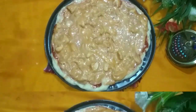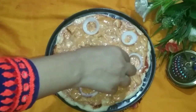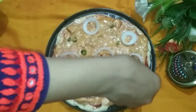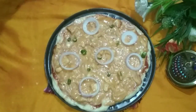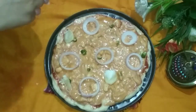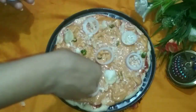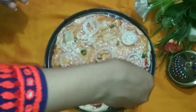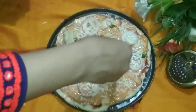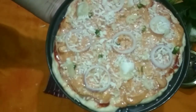Bring on the toppings — add the chicken pieces, tomato, and capsicum according to your preference. You can also add black olives or any toppings you like. Then top it all with mozzarella cheese — I have a video on how to make homemade mozzarella on my channel, the link is below.